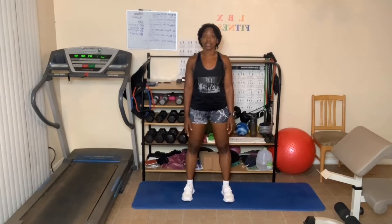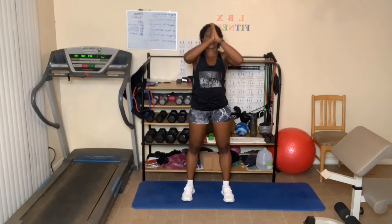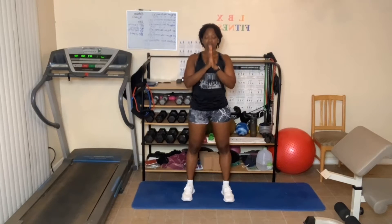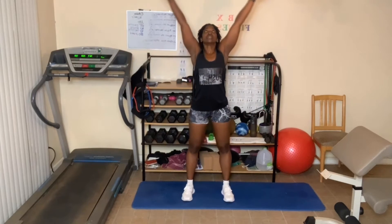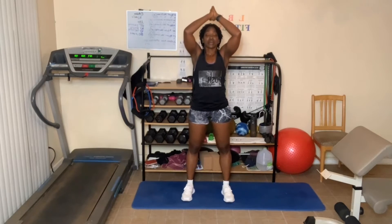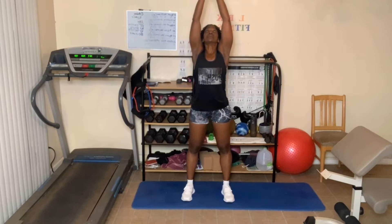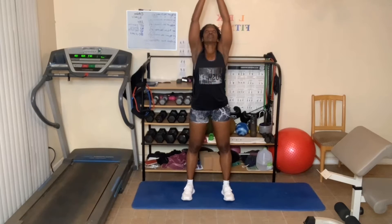All right, so we're going to do about eight minutes of stretching here. Arms go up in the air, breathe in, and touch at the top, breathe out. This can be done at the beginning of a workout, at the end of the workout, or maybe you don't do a workout at all — this is the only thing you do. Breathe in and breathe out.